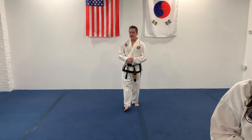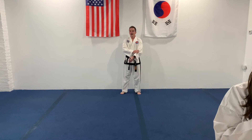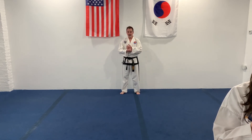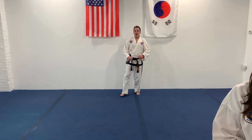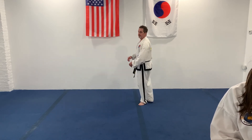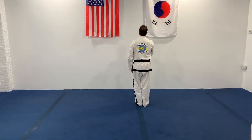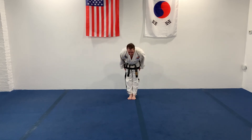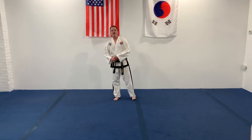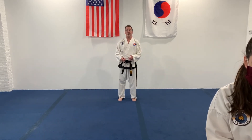All right, guys, let's get going. Let's line up. Good, ready stance. All right, find your spot. See the flags, ready. We're going to do a light warm-up. So let's do jumping jacks to start. We're going to do 20. Ready, go.